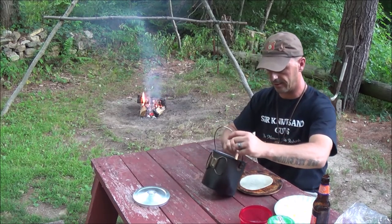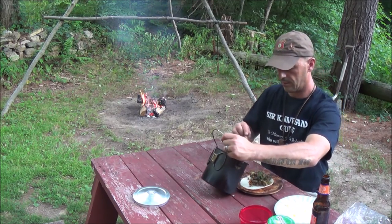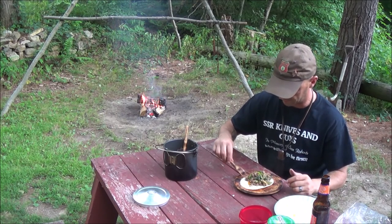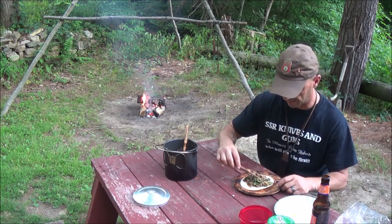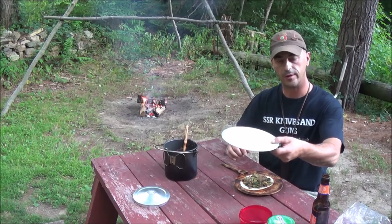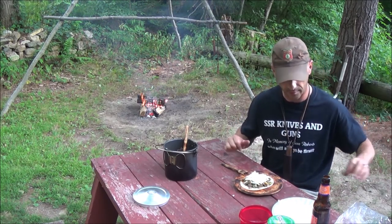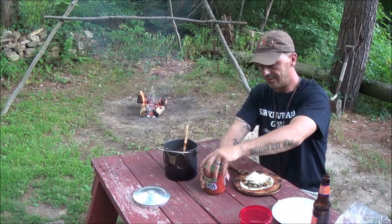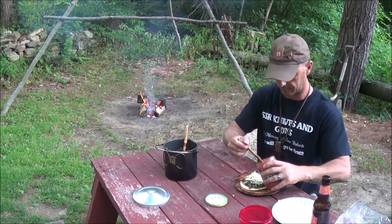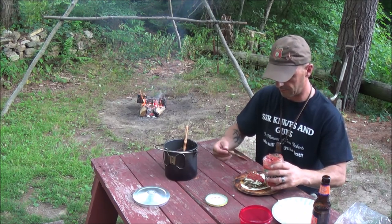Alright, let's get a taco. And at the beginning — how the heck do you have tacos without cheese? Doesn't make any sense. It wasn't right there in the fridge, so I missed it. But the wife grated me up some fresh cheese. Adding some salsa, and I'm also missing Cholula — I'm slacking today.